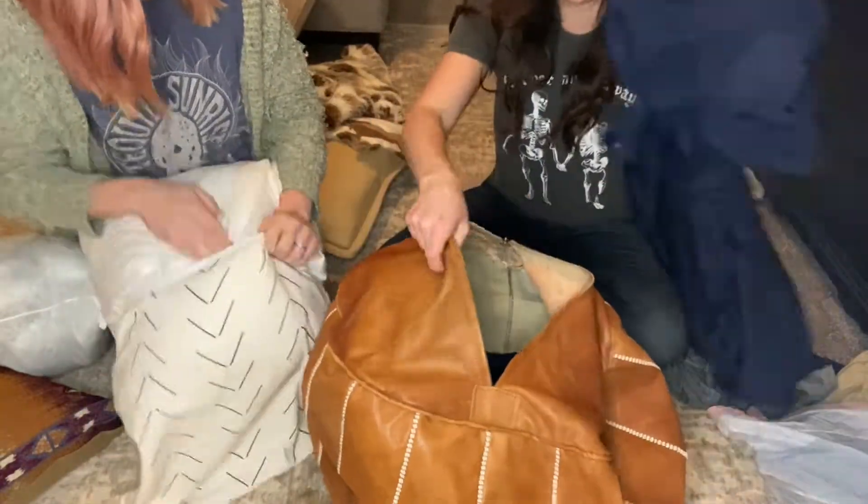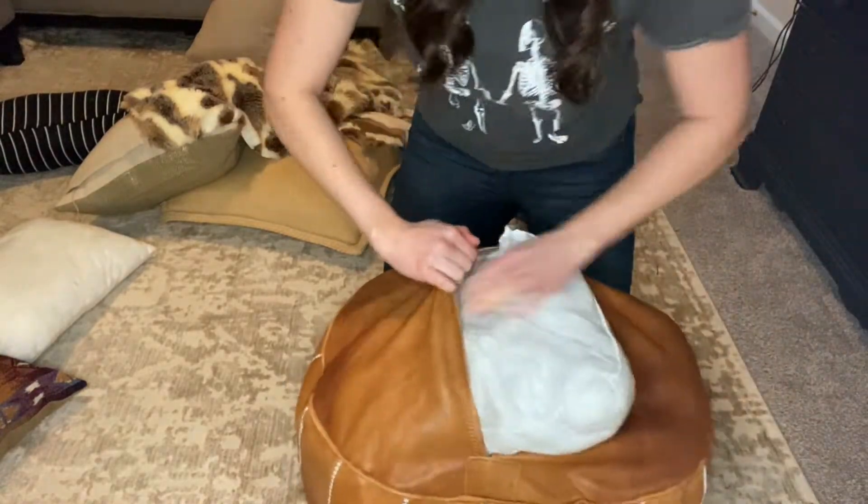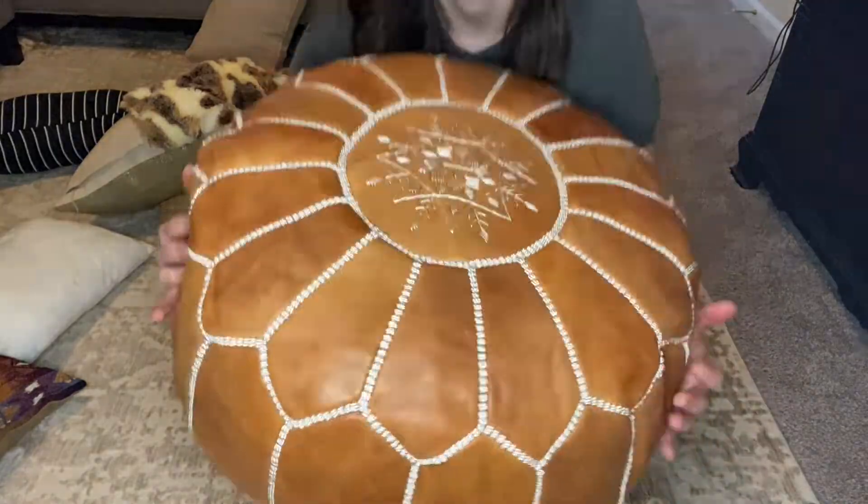One of the statement pieces in this room is this poof, which is probably one of the only things not thrifted — it's from Amazon. In stores you find stuff like this for at least $70, sometimes even up to $150. This one came unfilled, which is why we got it at such a discounted price at about $52. I'm going to use a bag of Goodwill clothes I haven't given away yet as stuffing. Also, Lexi had these really flat pillow inserts filled with cotton, so we're going to upgrade them by using down-filled pillows that we found at the thrift store — it's a great way to make your space look a lot more luxe.